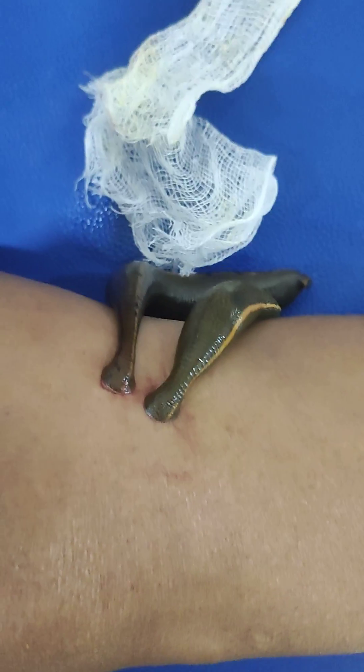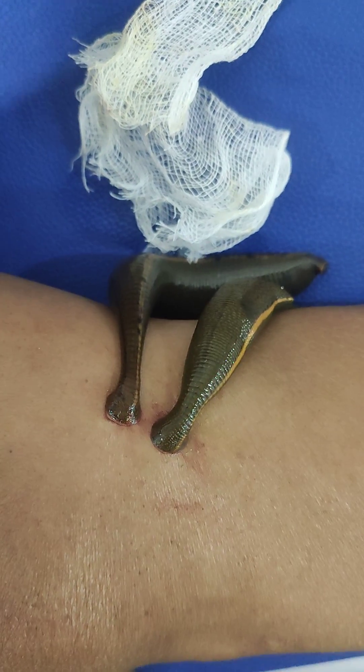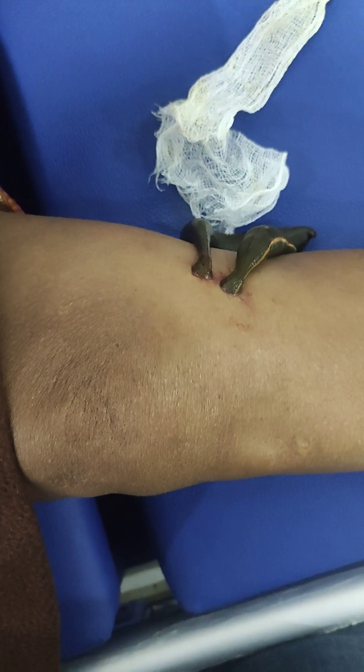The Jaloka will suck the blood which is considered to be the base blood. It reduces the Pitta and helps to relieve the pain. You can see the swelling of the knee — the knee joint is there, the swelling is there, and the swelling can also be easily reduced.